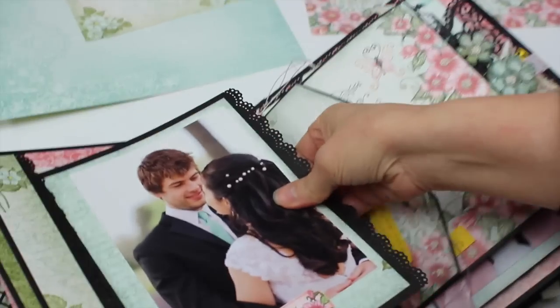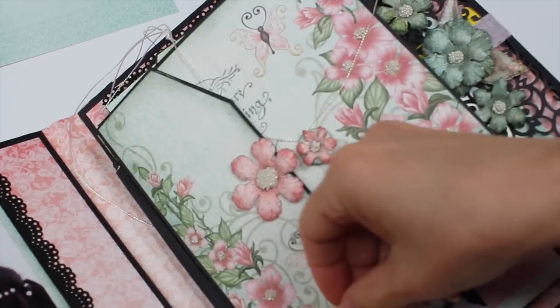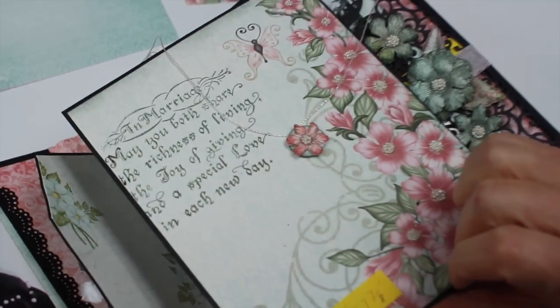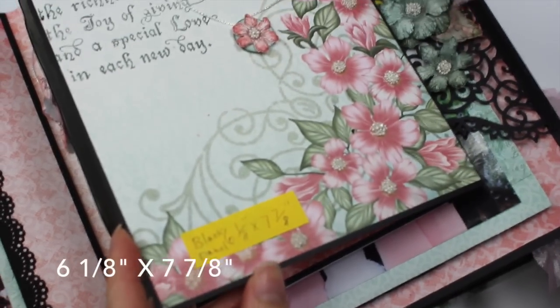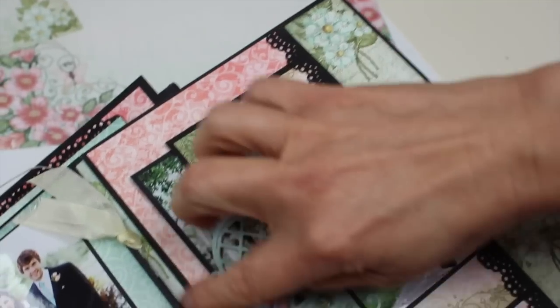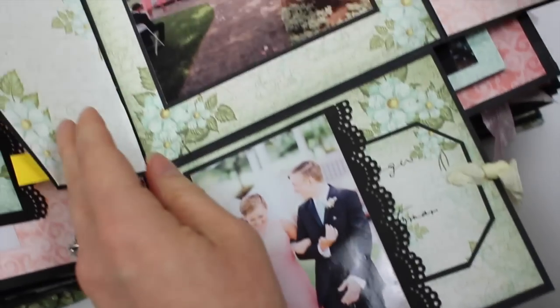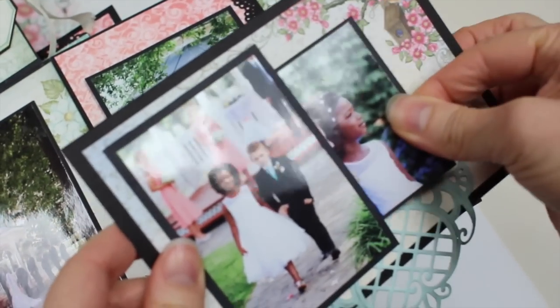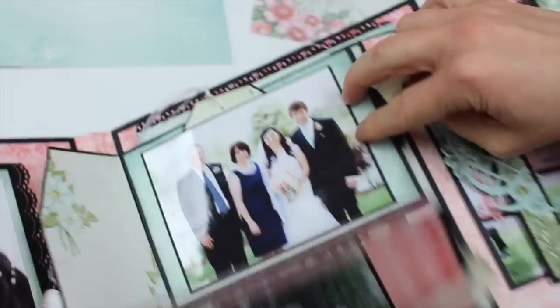They're signing their marriage license there. You see here this folds out. The black panel measures six and one-eighth by seven and seven-eighths inches. I did some stamping on that panel, and it folds out like this. I added some tags in random sizes — we put the names of the bridesmaids and groomsmen on there. There's Emma Lou — oh, so cute! Just put that in the pocket and fold it back down like that.